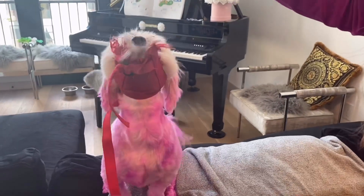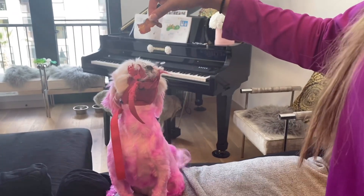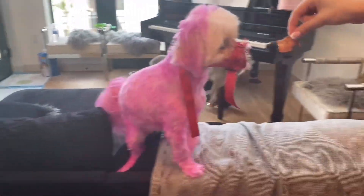Can Cookie eat the bacon? Because she has her little muzzle on. She's torn apart the muzzle so much that I don't even know how it holds on. She's mad about this. She's greedy.